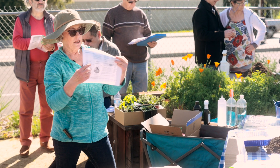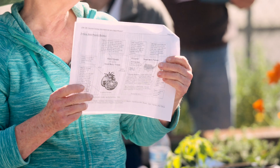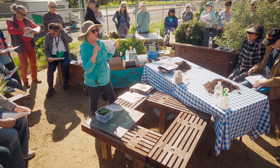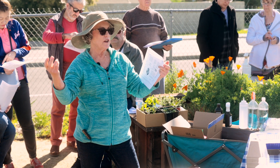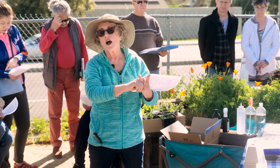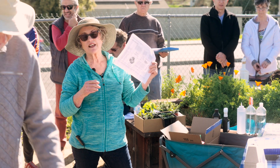You'll see brand names like Botanical Interests, Lake Valley, Burpee, Parks, Johnny's, or Territorial. This sample packet says it's an F1 hybrid. A hybrid is a plant bred from two parents — the hybridizer wants to keep specific qualities from one plant and other qualities from another, so they cross two different types of plants of the same species. The offspring has different genetic material from both parents.